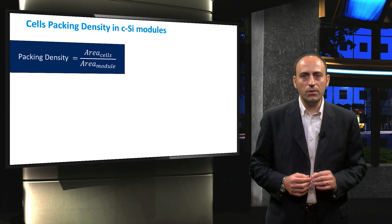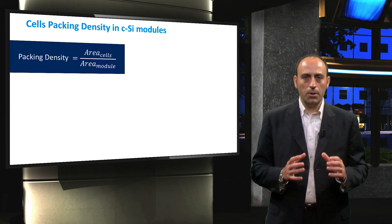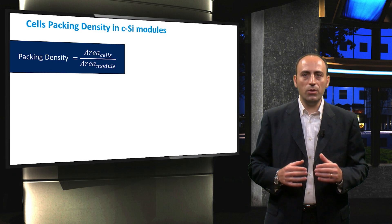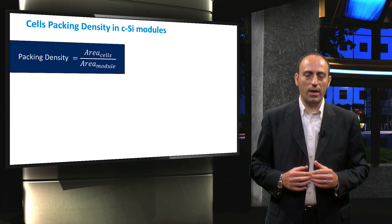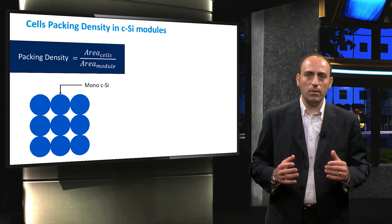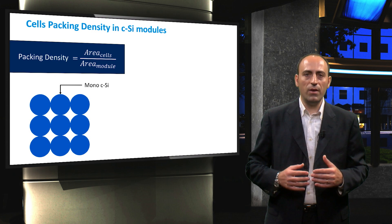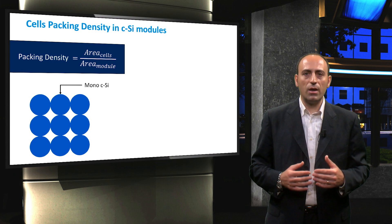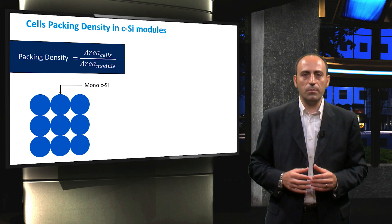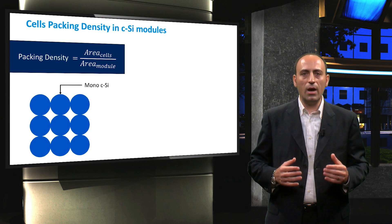An important parameter to consider during the design of a PV module is the packing density of solar cells. The packing density is defined as the combined area of all solar cells with respect to the total module area. The PV modules fabricated about two decades ago, with high-purity crystalline-silicon wafers produced in circular rods using the Czochralski or the Float-Zone method, had cells cut in circular shapes. It can be easily noted that this will not lead to high packing density.